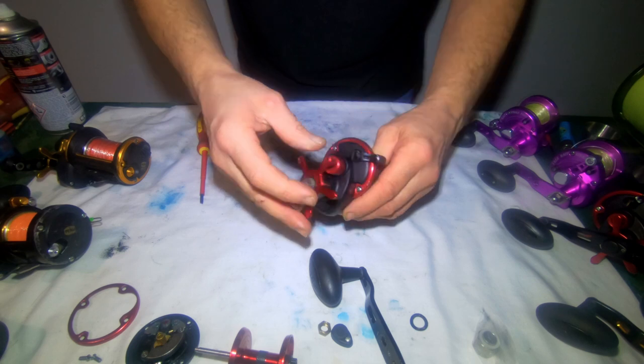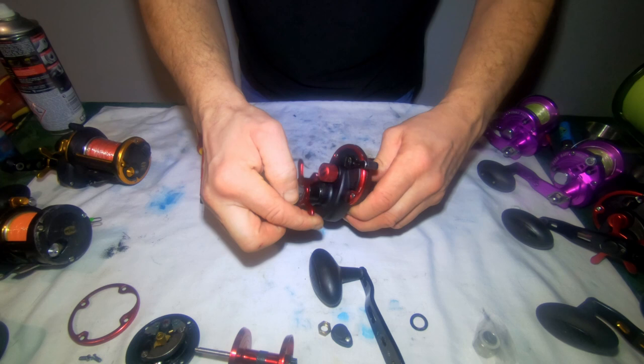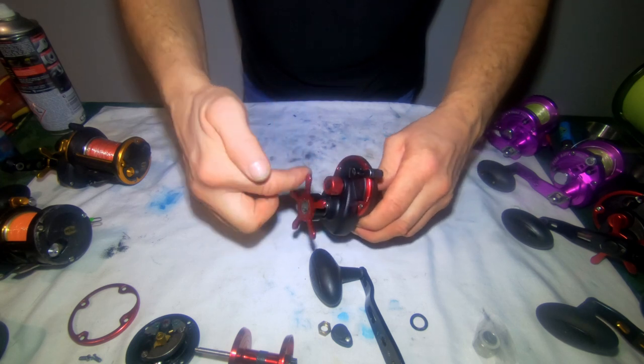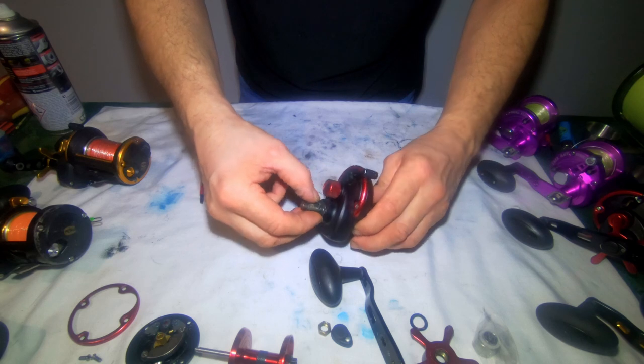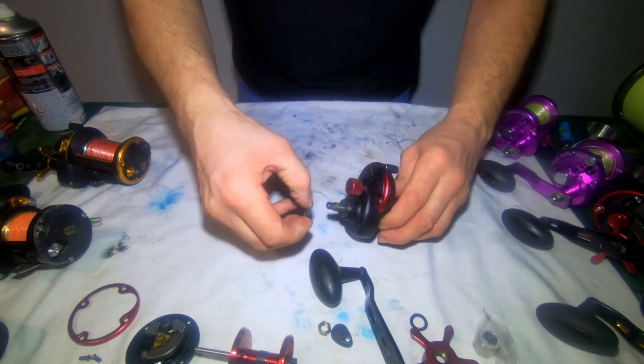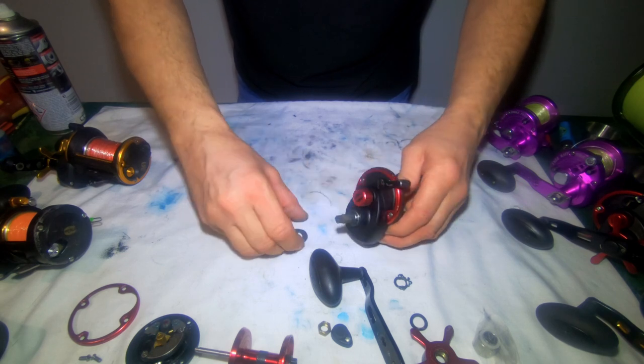Keep your hand on that, turn the star drag and it'll come off. You can see this one's very dirty, this reel. You've got the clicker mechanism and the drag washer plates.